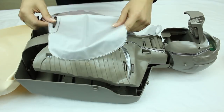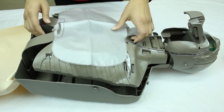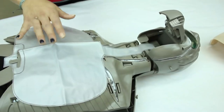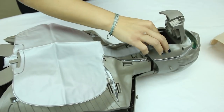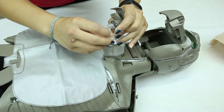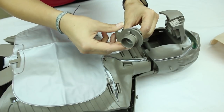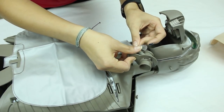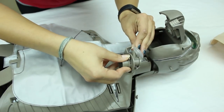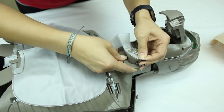To add a new lung bag, simply reattach it. Once the lung bag is attached, grab the mouthpiece and the airway. Open up the airway so you can attach it to the mouthpiece.